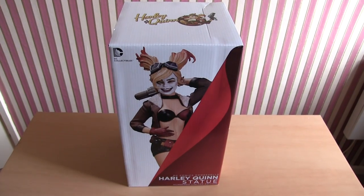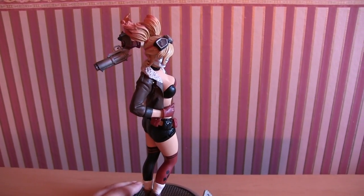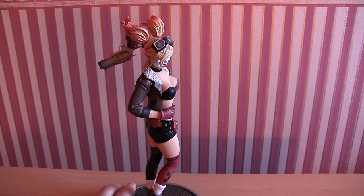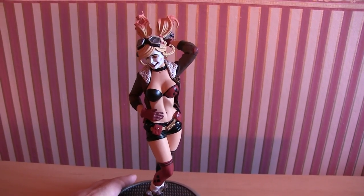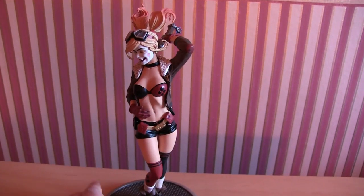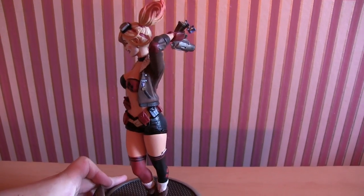That's the packaging. There she is - I don't have a turntable to mount her on, so I'm going to do this the old manual way, give you a full view of the figure, and then we'll close in for some close-ups. I've already noticed a few details on here that are really impressive.